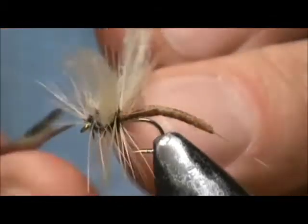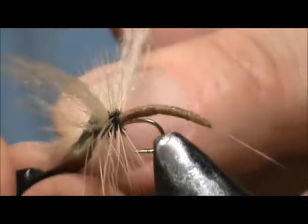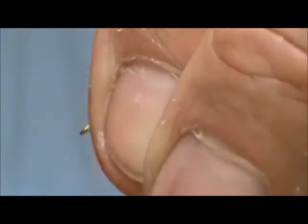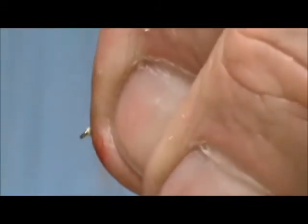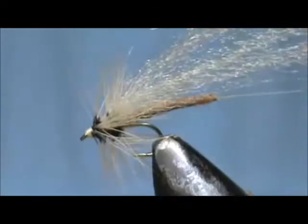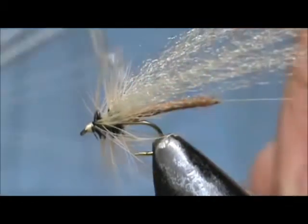I'm going to remove that hackle and clean up the head. Pull all those hackles back there, tie off that head, and give it a whip finish.